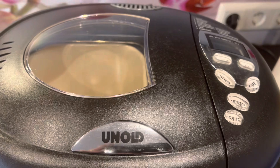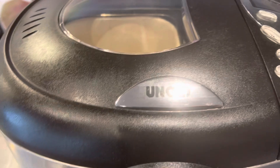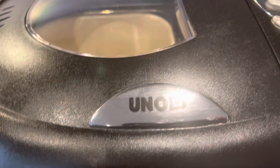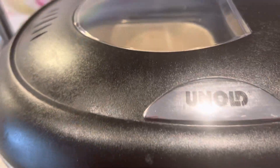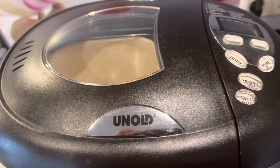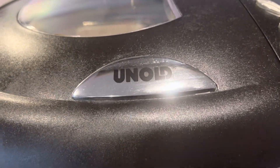Welcome back to our channel. On this video I'm going to show you this very useful automatic baking machine in the kitchen. This is very useful especially here in Europe where most people are eating bread. This bread making machine is not really cheap but it's not expensive either.